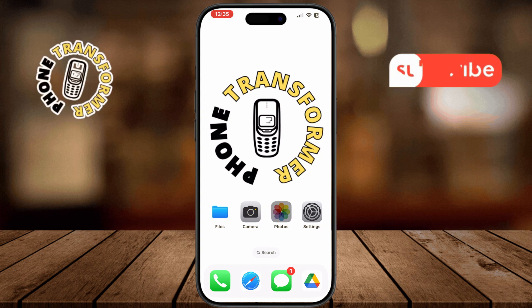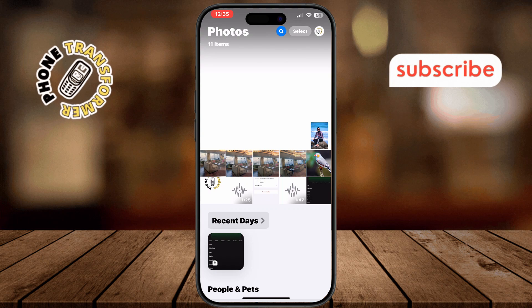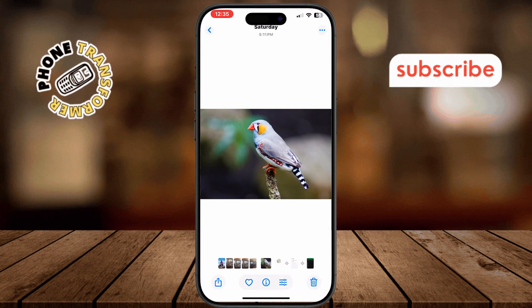First, open the photo or item you'd like to print on your iPhone or iPad. Once it's open, look for the share button.